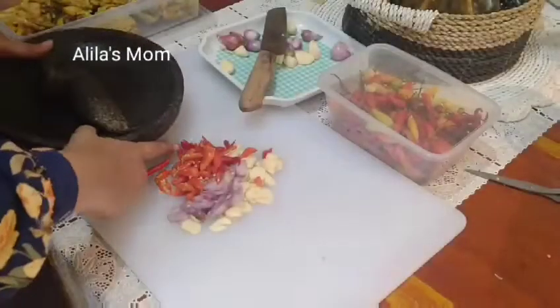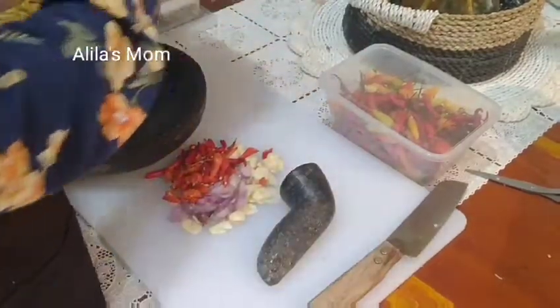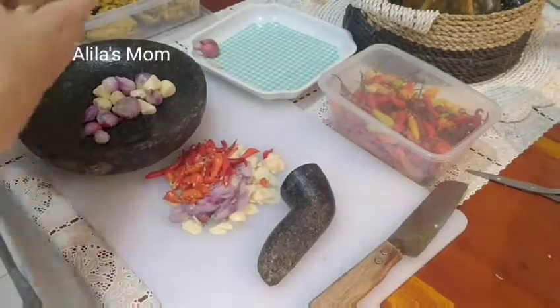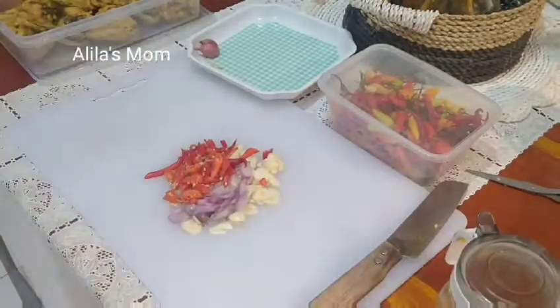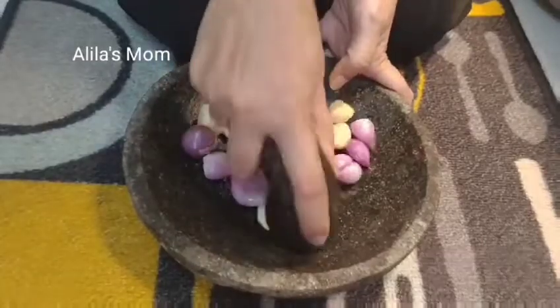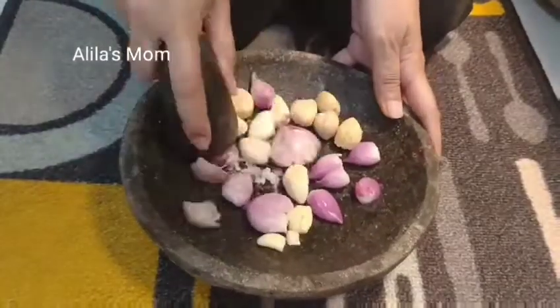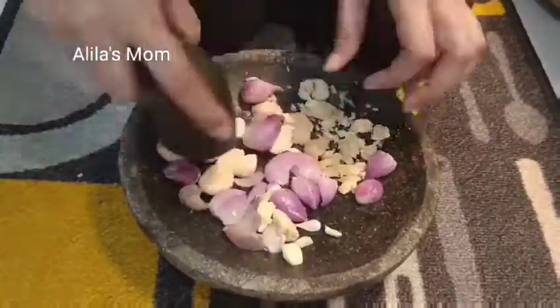Kemudian lanjut, disini saya mau bikin bumbu untuk bihun gorengnya. Untuk bumbu bihun gorengnya saya cuma pakai bawang merah, bawang putih, kemiri, nanti juga dikasih merica, garam, kecap, dan kaldu jamur secukupnya aja. Untuk bawang merah, bawang putih dan kemirinya saya ulek manual aja sampai halus.